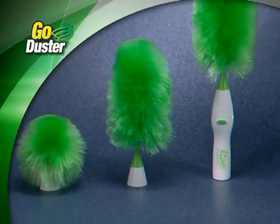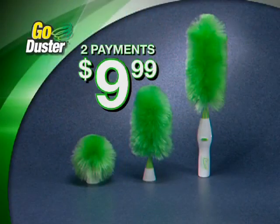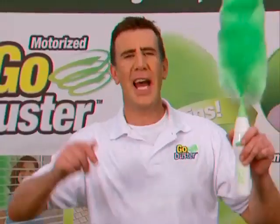That means you get the Go Duster with all three heads — a huge dust busting value — all for just two payments of $9.99. Here's how to order.